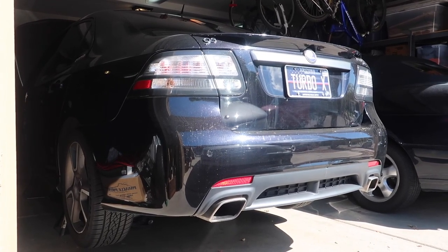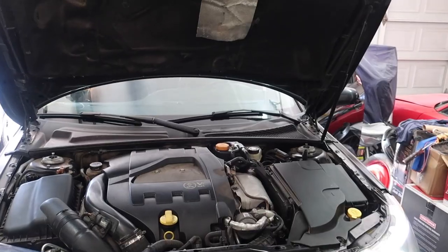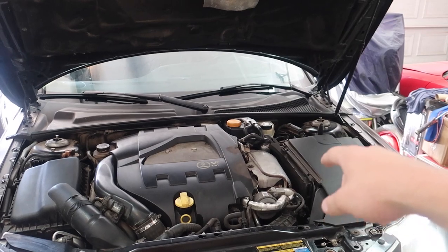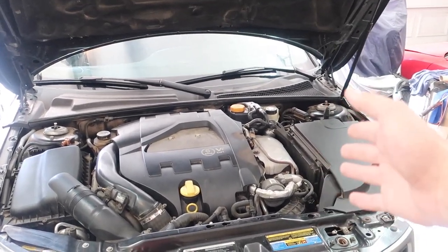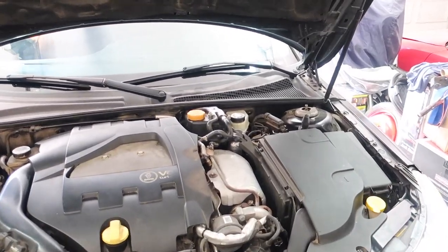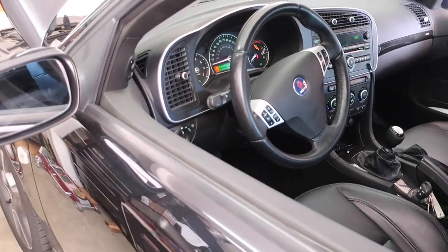Oh my goodness gracious. Some people when they do the heat wrap have smoke coming out from the heat wrap the first time they start it, but we don't have that right now, so I'm kind of confused — I'm not going to complain about it though. No check engine light yet, either.